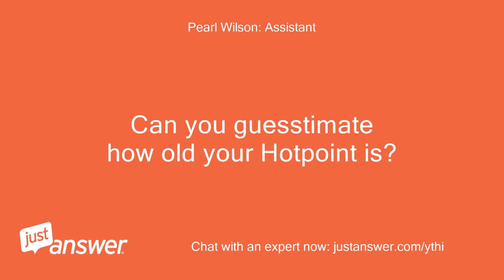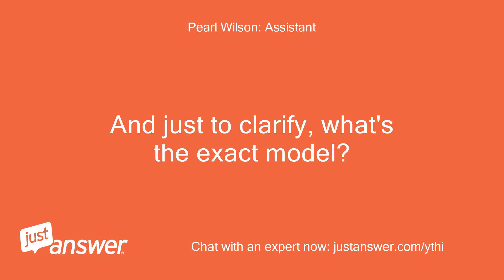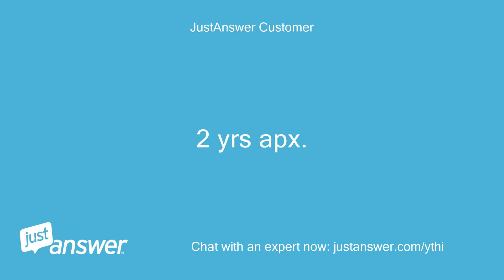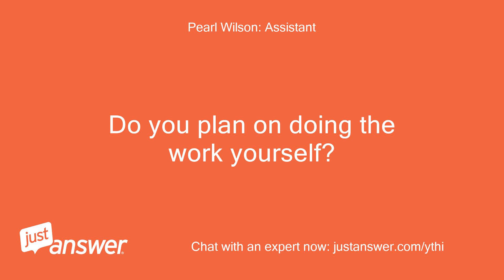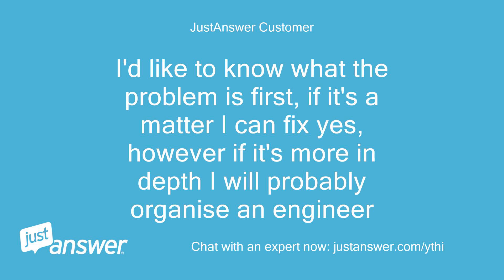Can you guesstimate how old your Hotpoint is? And just to clarify, what's the exact model? It's 2 years old, and it's the Hotpoint Aquarius WDPG9640P. Do you plan on doing the work yourself? I'd like to know what the problem is first — if it's a matter I can fix, yes, however if it's more in-depth I will probably organize an engineer.